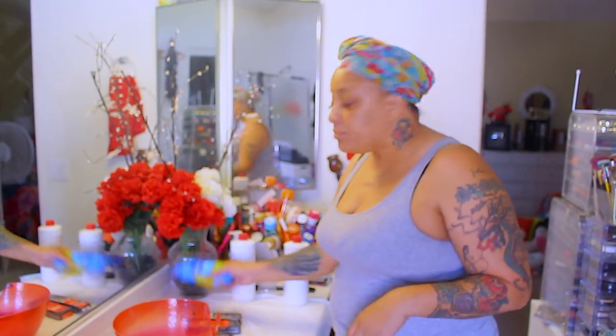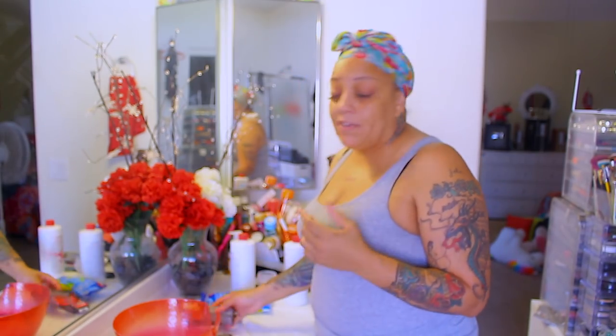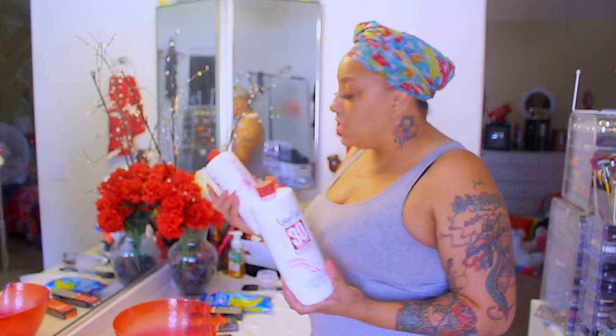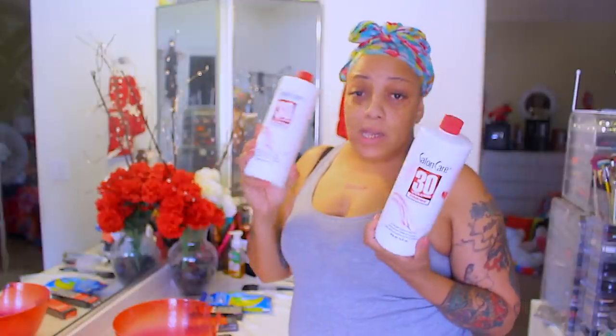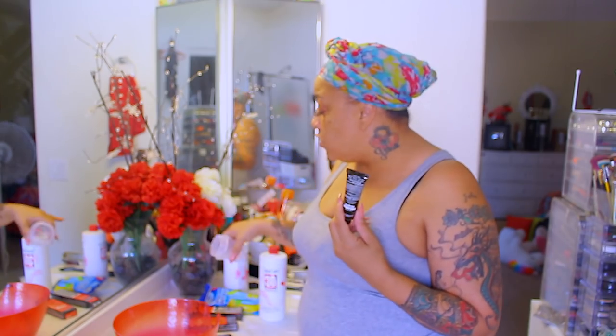First, you're going to need some gloves — I got these from the dollar store. You'll need the color of your choice and some developer. You can use either 30 or 40 developer; unfortunately I didn't have any 40 but I have a lot of 30. You'll also need a measuring cup and 2.4 fluid ounces of your developer of choice.